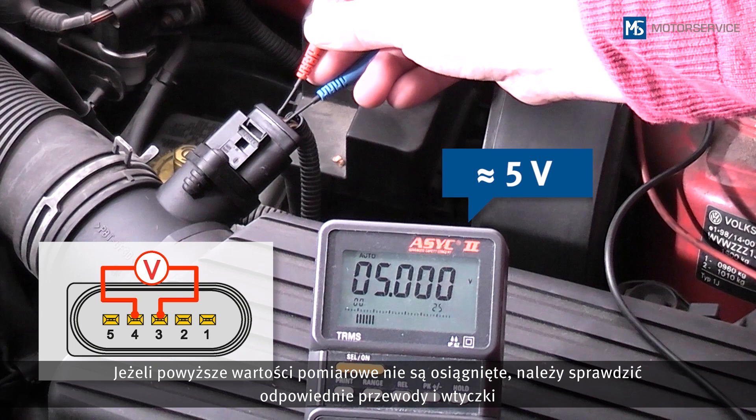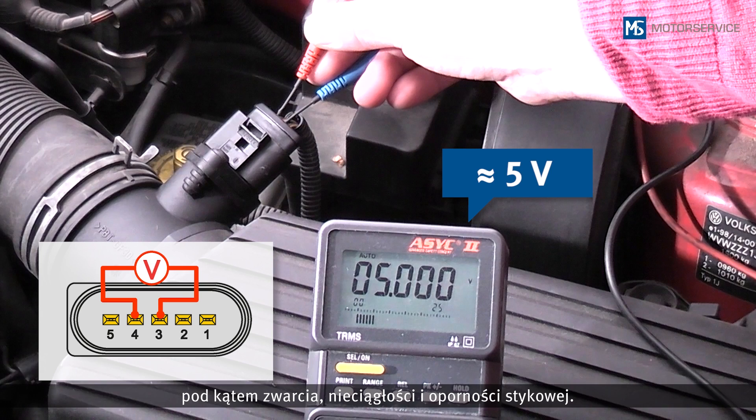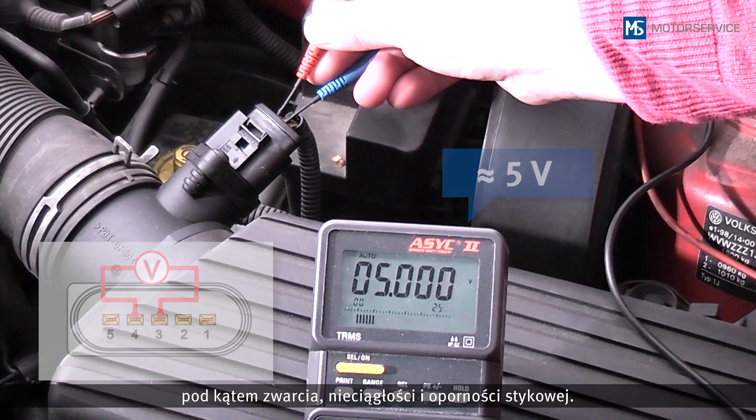If these values are not reached, all affected lines and plugs must be checked for short circuits, interruption and transition resistances.